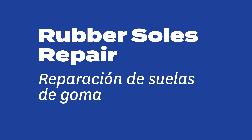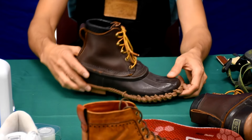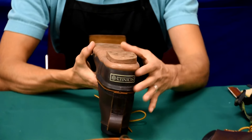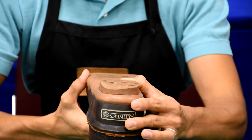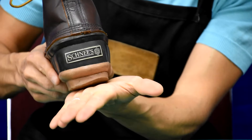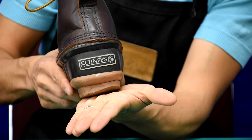Rubber soles repair. The next repair will be addressing heel wear that happens at the back corner of the heel. Everybody's shoe does that — it's not a problem. You can probably see the damage there, how that corner has just worn off.